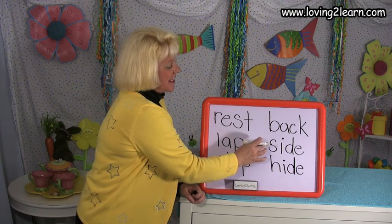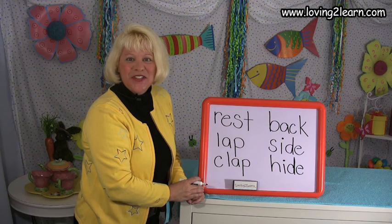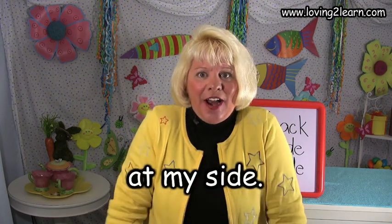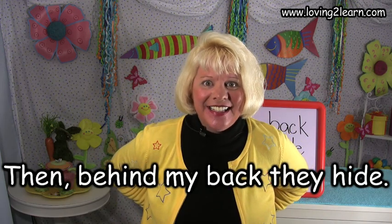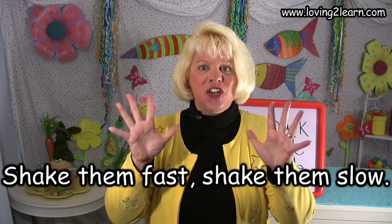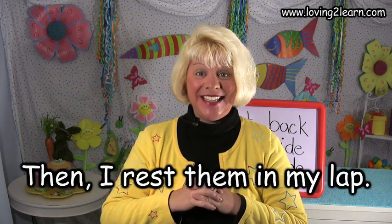Tell me, does side and hide rhyme? Side, hide — yes, they do, don't they? Great job writing today. Let's say our rhyme, My Hands, one more time. And this time, I want you to say it with me. Sometimes my hands are at my side, then behind my back they hide. Sometimes I wiggle my fingers so, shake them fast, shake them slow. Sometimes my hands go clap, clap, clap, then I rest them in my lap.